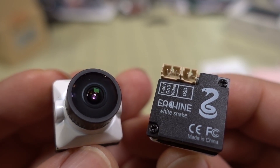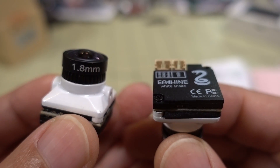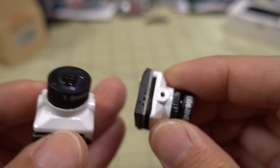In this video we're checking out a new FPV camera from E-Sheen. It's called the White Snake. It only comes in this micro size, 19mm. And of course it's analog.